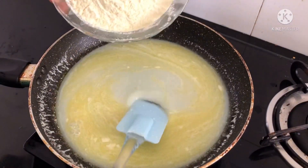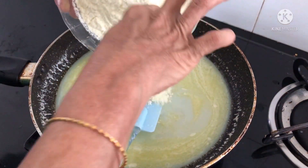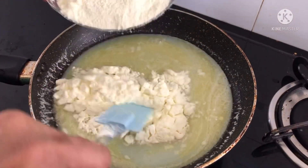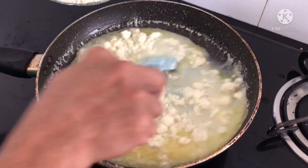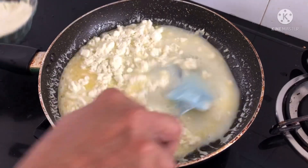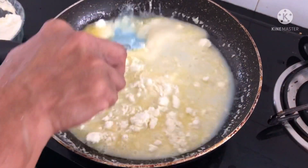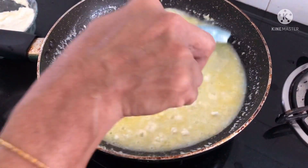Next we need to add milk powder. Please note that you need to add milk powder in small portions at a time. Do not put the entire bowl of milk powder in the pan — it will be difficult to remove the lumps. So please add small portions, mix it well, remove the lumps, and then keep adding small portions and mixing.